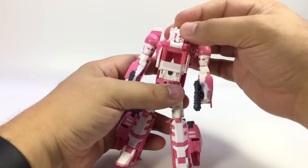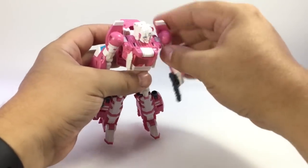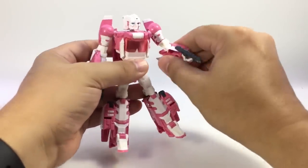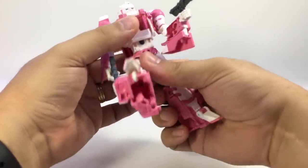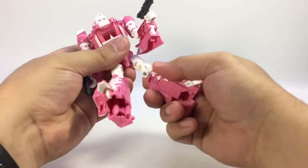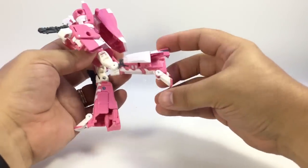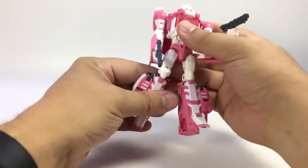She's got the Titan Master neck and she's pretty poseable: swivel hinge at the head, swivel at the shoulder, bicep swivel, arm hinge, wrist swivel which is nice, waist swivel, ball joint hips, thigh swivel, a slightly over 90-degree hinge knee, and a little bit of articulation in the foot — though that's mostly just the hinge for transformation.